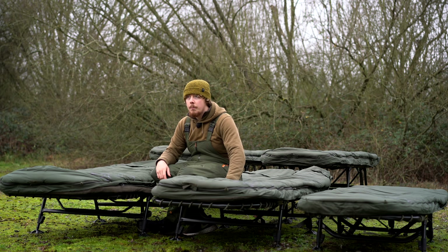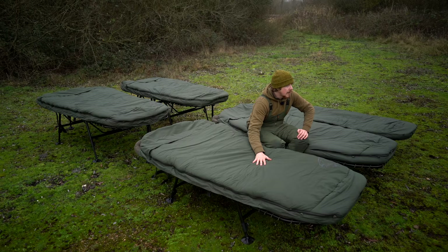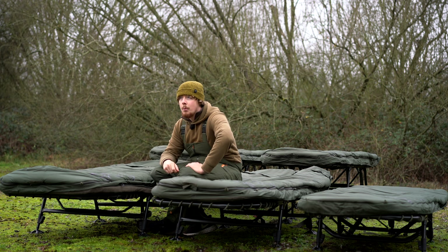Moving on to the SS3: if you bought this as a standard four season, that comes in at 11.7 kilos, and the SS3 four season wide comes in at 12.8 kilos. Moving on to the SS4s behind me - the four season SS4 standard comes in at 12 kilos and the SS4 wide at 13.1 kilos.